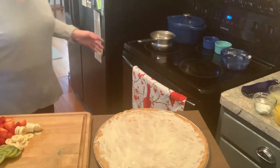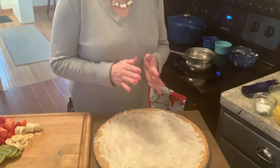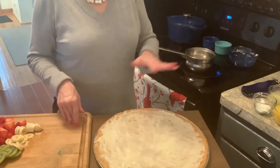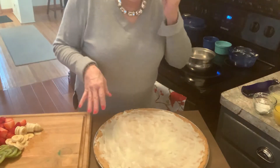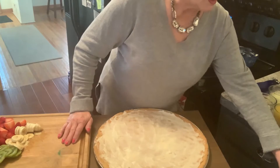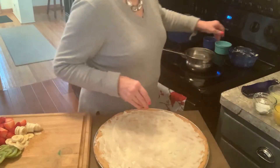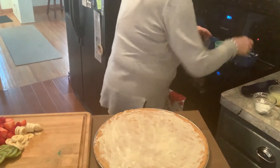Now the next step — what I always think has separated this delicious fruit pizza from others — is the glaze, the lemon glaze on top. A lot of fruit pizzas just put the fruit on and that's it. This one has a glaze, which is one cup orange juice, one half cup cold water, one half cup lemon juice, and three tablespoons cornstarch. I'm going to put all those into this little saucepan right now.